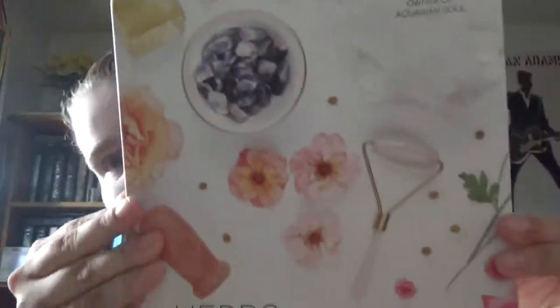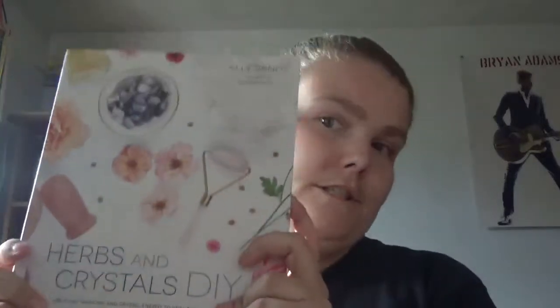Herbs and Crystals DIY: Use Plant Medicine and Crystal Energy to Heal the Mind and Body by Ali Sands, owner of Aquaman Soul. This is through Page Street Publishing and it's a recent release — the copyright is 2018.